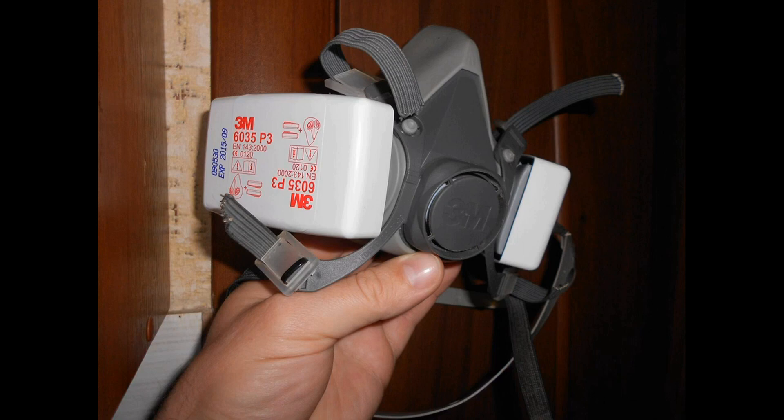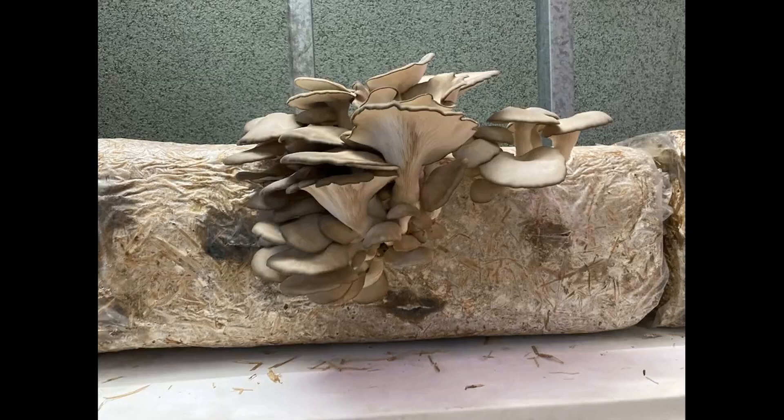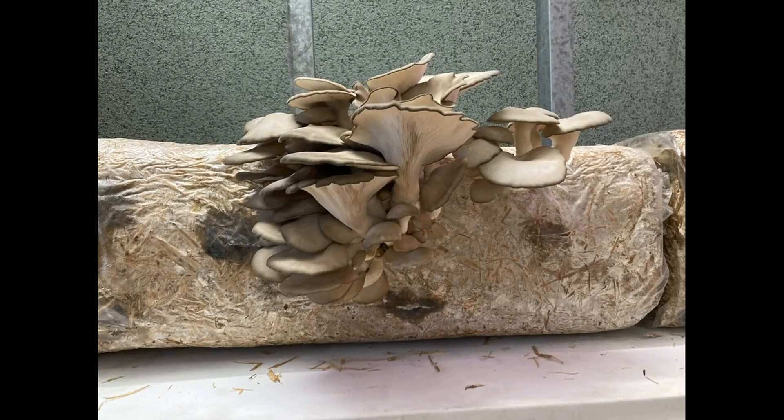Oyster mushroom spores are problematic in several ways. First, they are allergens. Second, if you see spores in the growing chamber, it means you've already lost part of your harvest. Let's talk about harvest loss first.